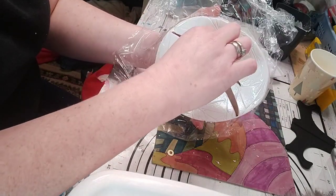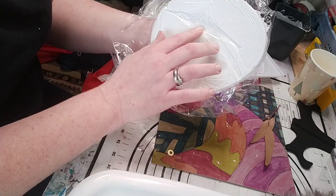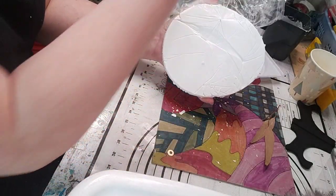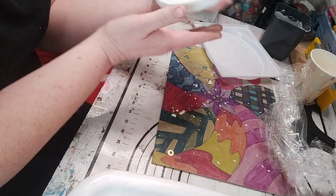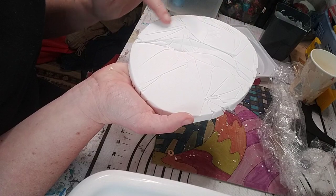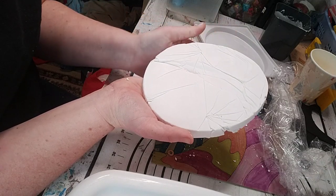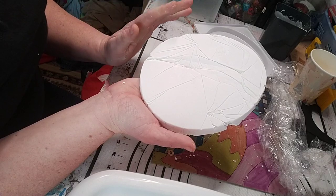Here we go. You can see the imprint of the leaves here and the crinkles of the cling film. I think that's going to look really cool and the leaves will look so much more defined once they're painted.